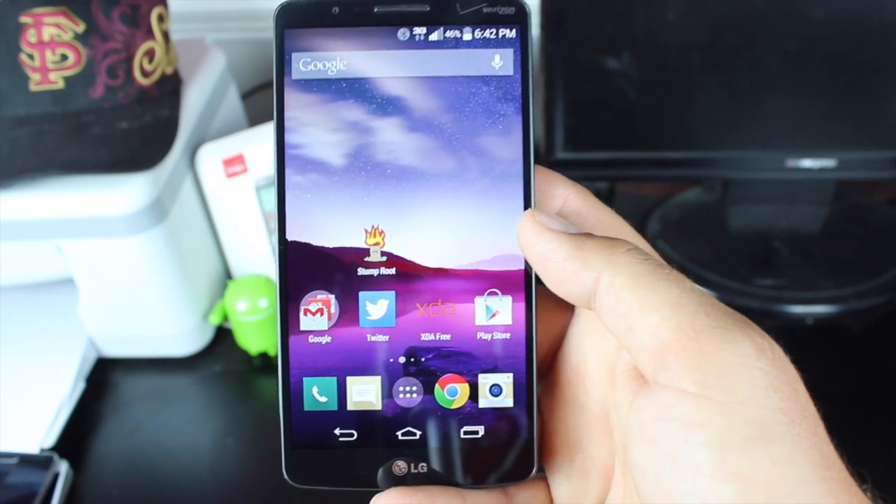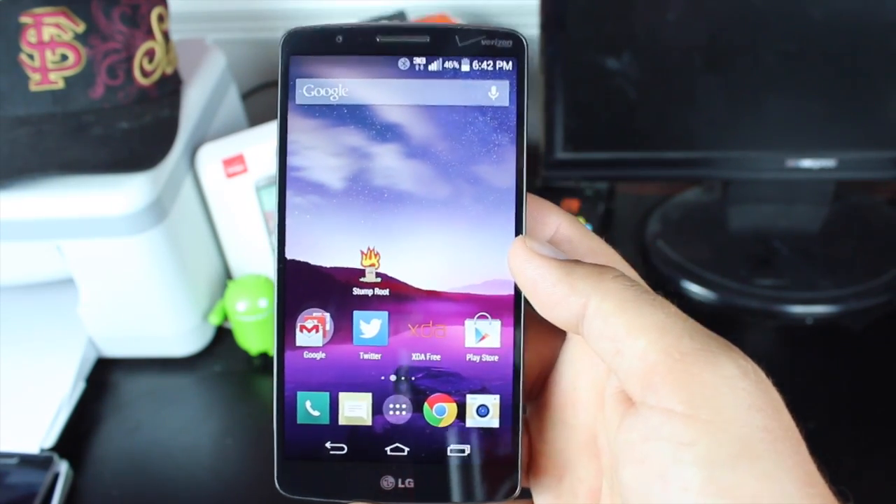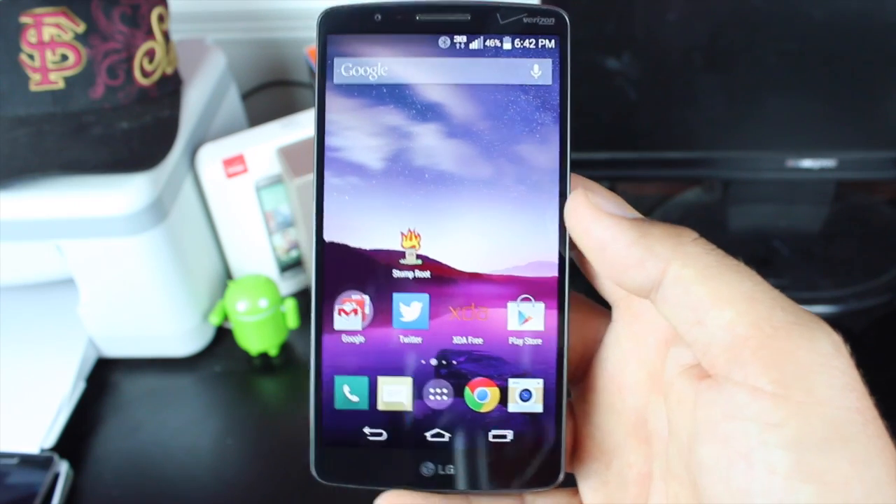Hey guys, Shane Starz with Droid Monitor X. Many of you Sprint users have been awaiting a root method. Today is the day that you have it.